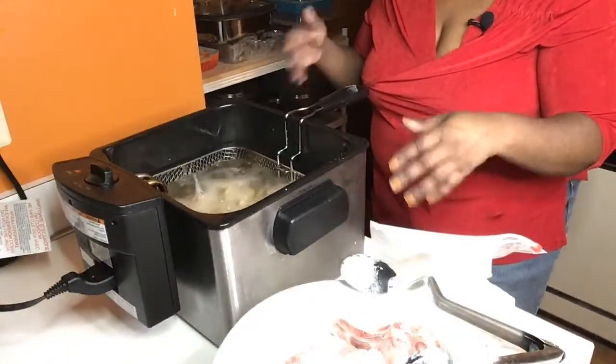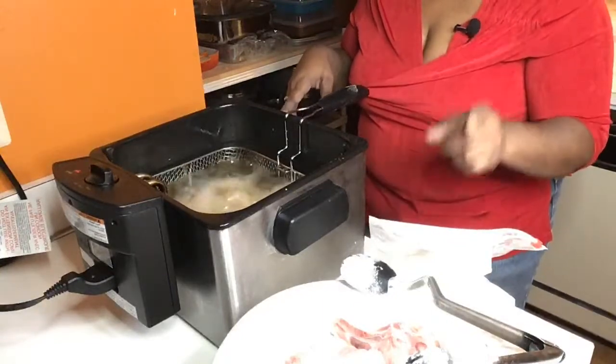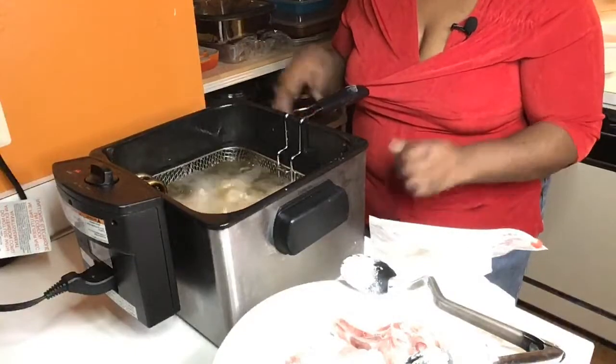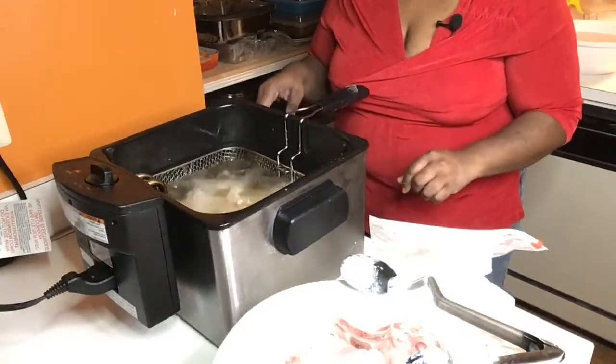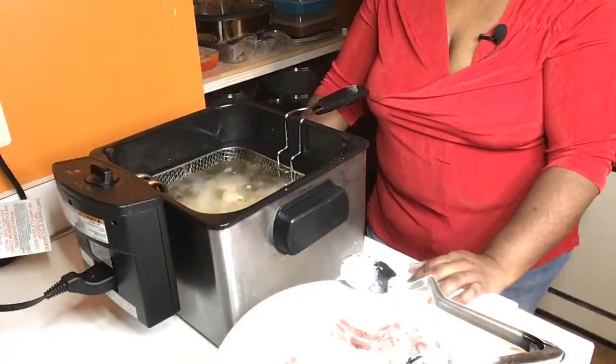Put your flour in the bag first, get your seasonings together. Once you purchase my seasonings, you will be completely 100% satisfied. You'll love them. You will change your game when it comes to your meats. Trust me — some change games when it comes to cooking.